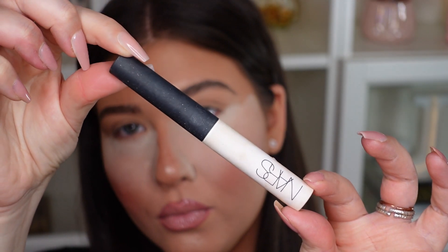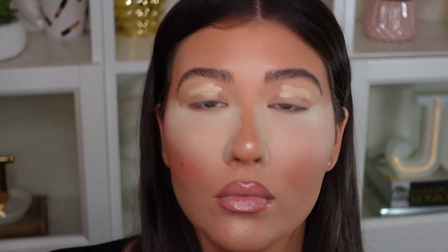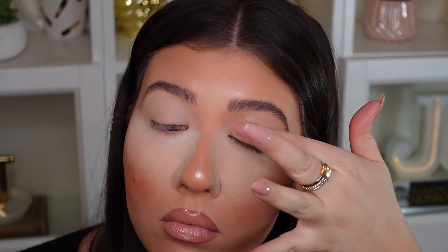I'm putting the NARS Tinted Smudge Proof Eyeshadow Base in the shade Light on my lids and blending that out with my fingertips.